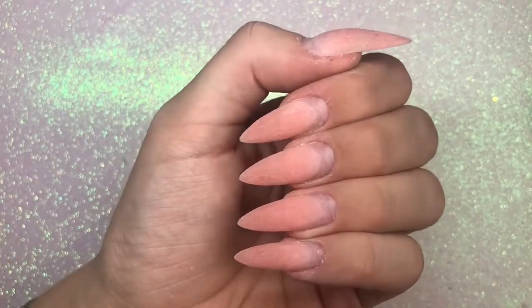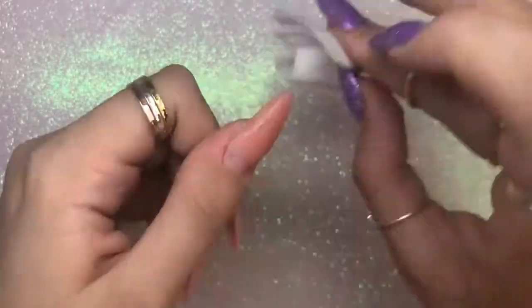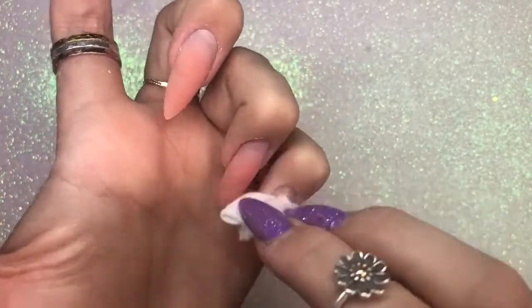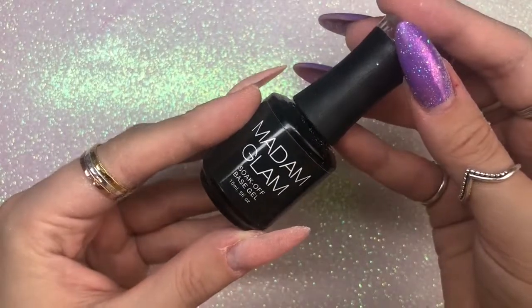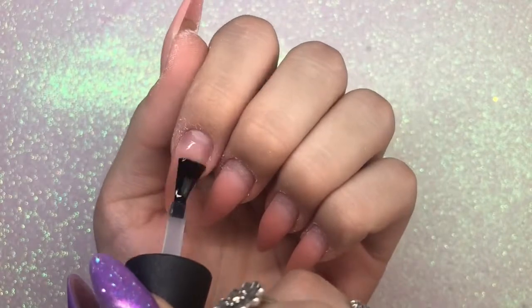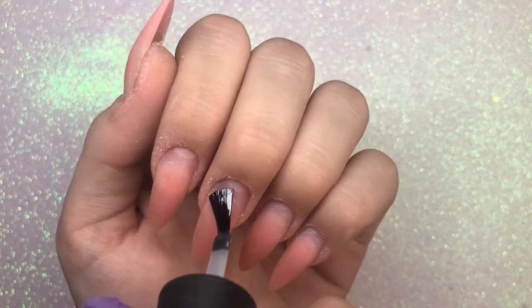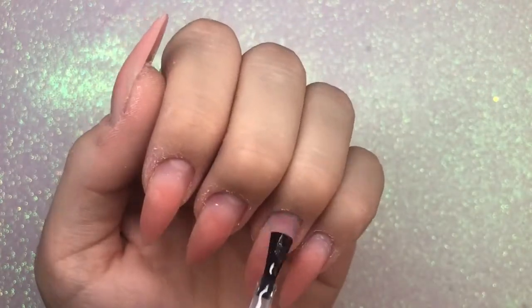All five nails are now ready and filed, ready to apply the infill product. I'm going in with some acetone to cleanse off the nail, getting rid of any oils on the regrowth and cleansing the rest of the nails. I'm going to be using the Madam Glam base gel — this is the way they recommend the system to be used. I'm applying a tiny little bit of that base gel to the regrowth area on the natural nail plate and bringing it slightly up onto the existing poly gel, then curing in my lamp for 30 seconds.